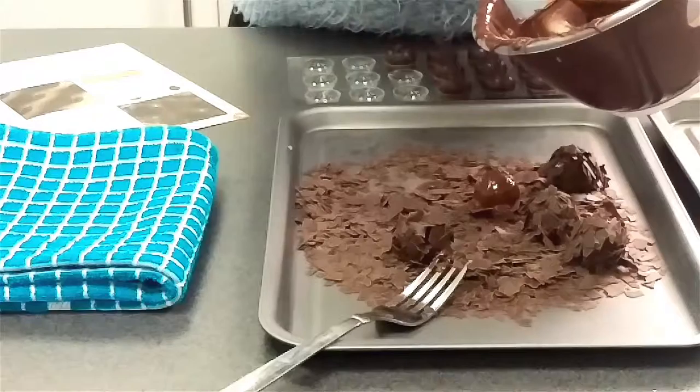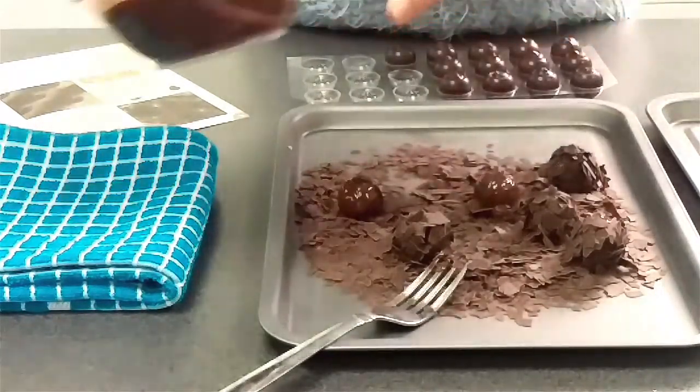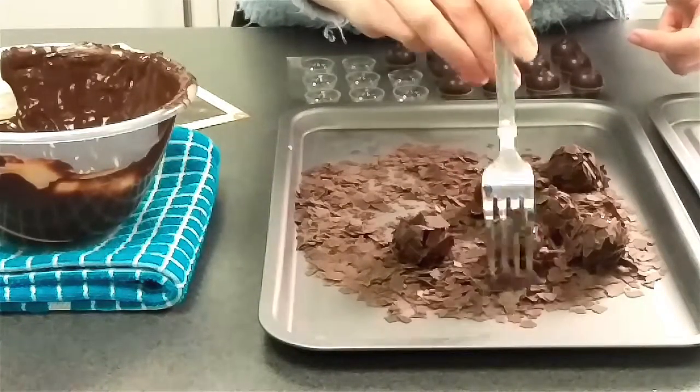There are two ways to dip and coat your truffles. You can either use a fork to dip each truffle in the chocolate, scrape off the excess on the side of the bowl, and then use another fork to roll them around in the chocolate flakes.